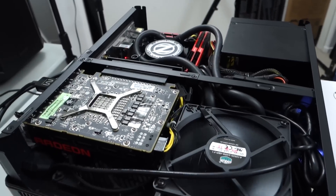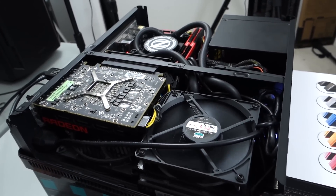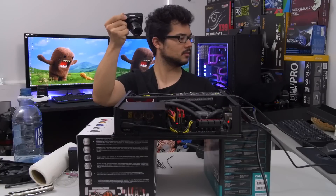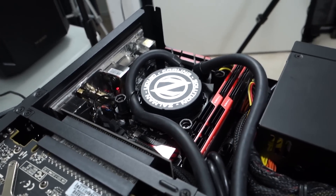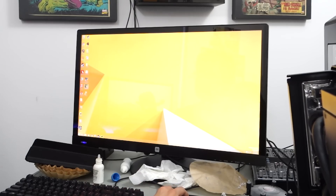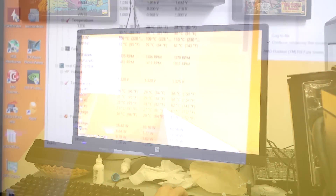Oh — I hear noises! I hear a pump. It sounds pretty normal. And we have a boot! Here's a closer look at the pump doing its thing. It actually sounds perfectly healthy, and we need to check temps because that's what this is all for.